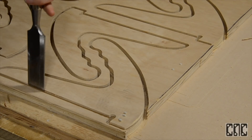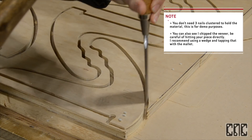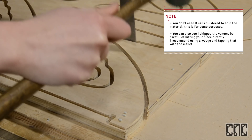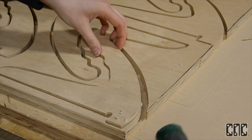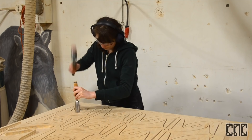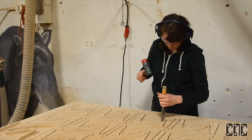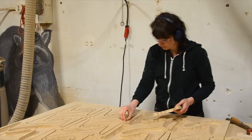But when it comes to releasing the material from the waste board, it has a really low shear strength and can be easily broken when tapped in the horizontal direction of the material. As you can see, I had a small cluster of nails on my final piece, which was completely unnecessary and also led to a small chip in the veneer. So do take care when placing your nails and aim for the drop material.